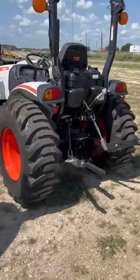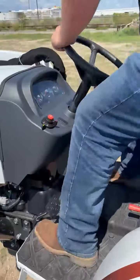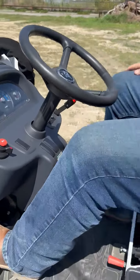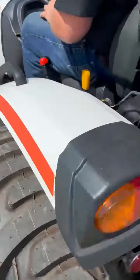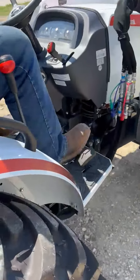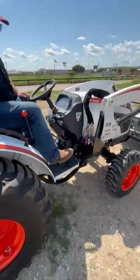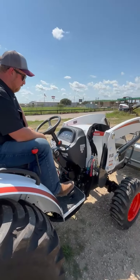One more thing I want to show you — when I climb up here, this machine is equipped with a hydrostatic transmission. So what that means is you get this thing fired up, you've got one pedal to go forward and another pedal to go in reverse and back up. Infinite number of speeds. You don't have to worry about working a clutch. Makes it super simple for doing those daily chores around the farm.